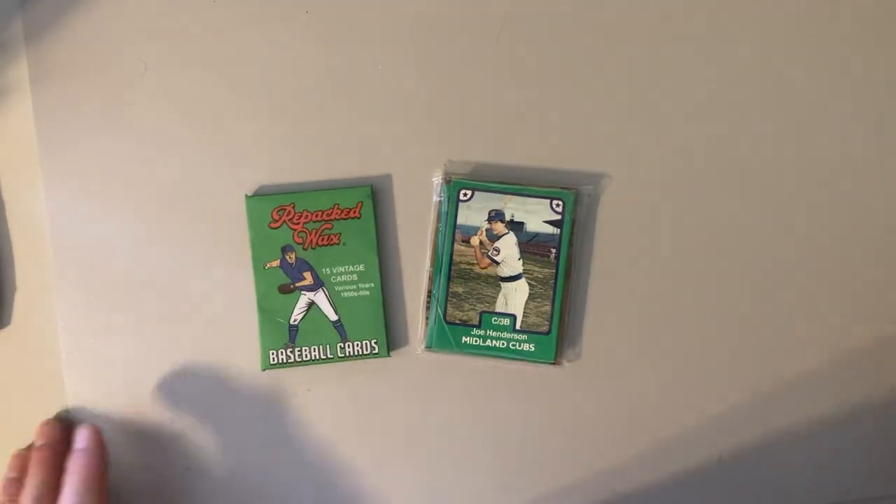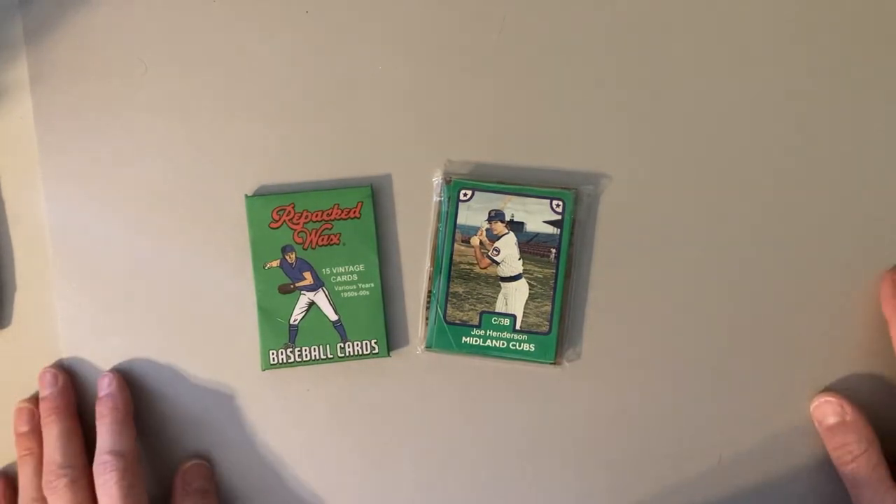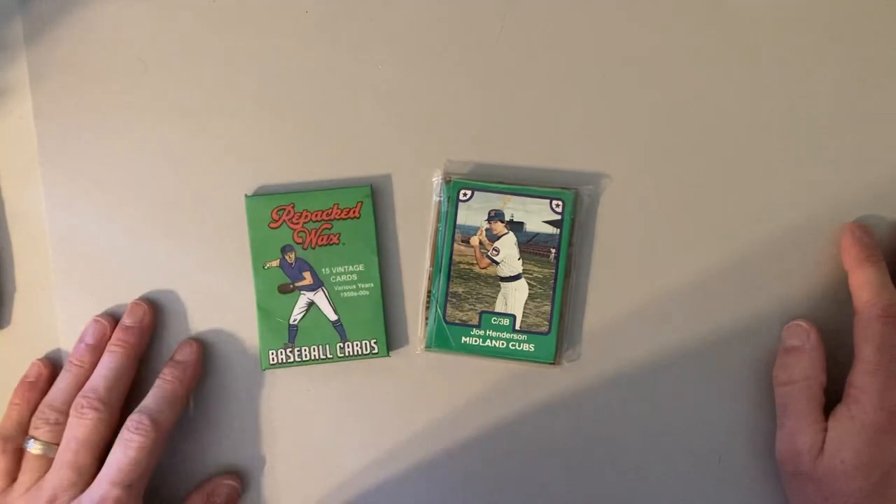Hey there baseball fans, it's Ben and I am back with some more classic baseball cards. Wanted to share something with you, just a short one here.